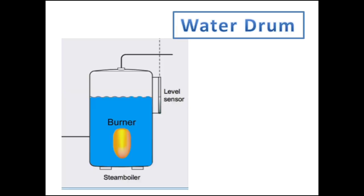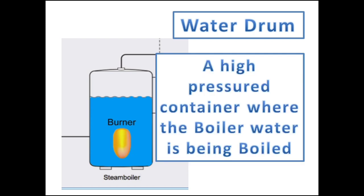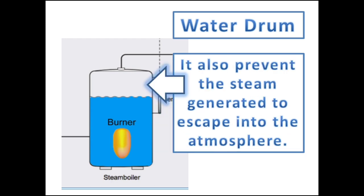The Marine Steam Boiler Water Drum, or Drum Shell, is a high-pressure container where the boiler water is being boiled. It also prevents the steam generated from escaping into the atmosphere and delivers the steam into the steam distribution system